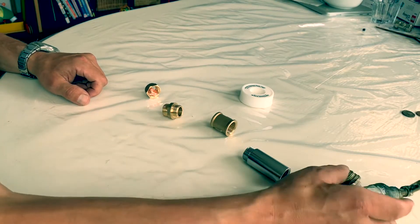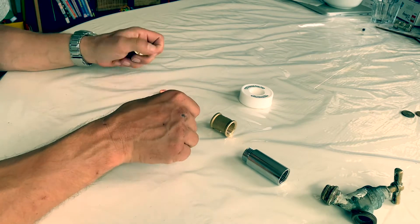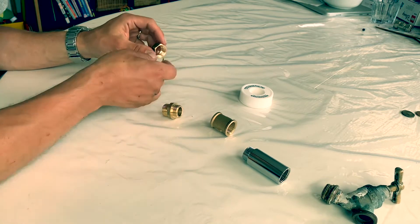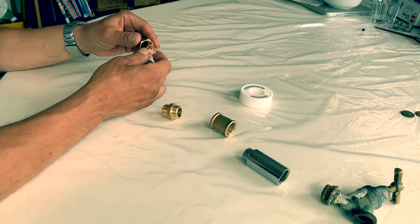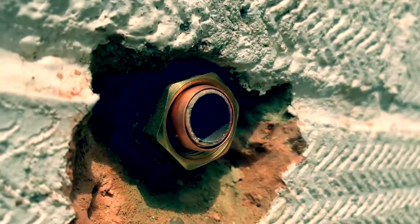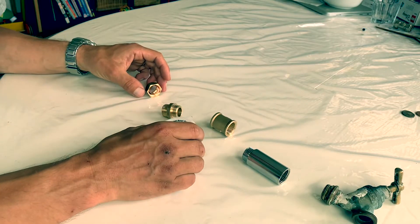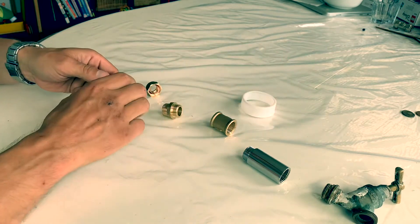I've just bought all of this — apart from the tap — from my local plumbing store for £6.65. This is where it'll start, on the bare copper pipe. There's already one of these olives and a nut on it, but that's too far back, so I'm going to put this on closer to the end of the pipe and then start threading these on. Ultimately it'll be 90 millimetres away from the wall, so I just have to put the tape around these and start putting them together.